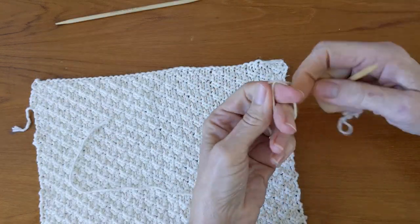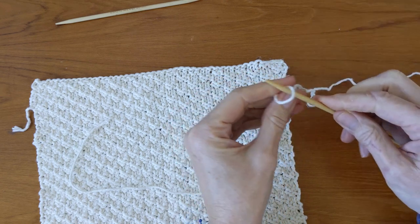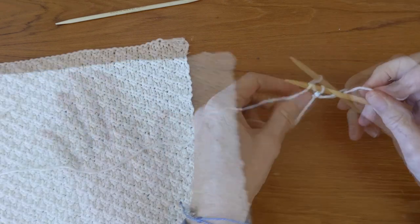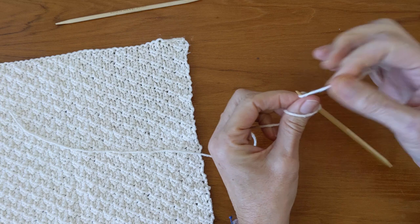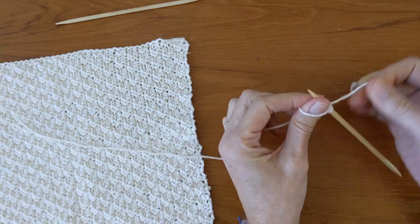You are going to need two double pointed needles and the yarn of your choice. In this case I'm going to do a three stitch I-cord, so I'm going to cast on three stitches using the long tail cast on method.